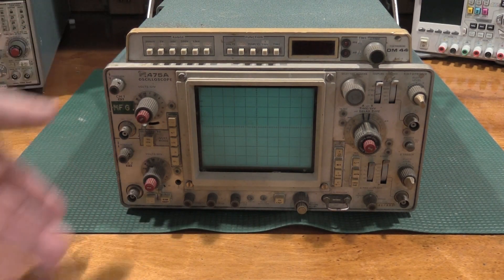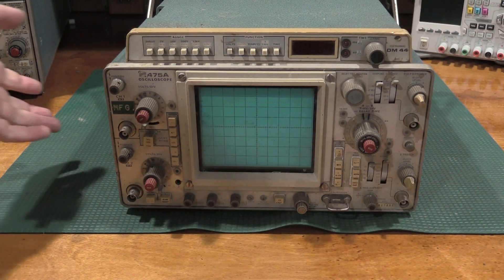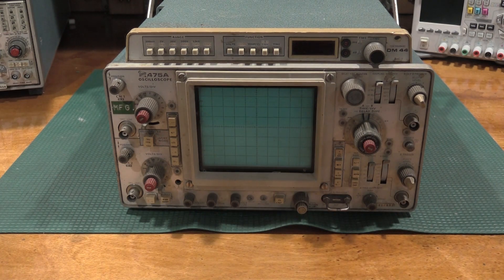In this particular video, I'm not going to go through an in-depth calibration. I have a four-video series already posted on YouTube about doing an in-depth alignment and calibration on one of these, so I will link those in the description below. This one will focus on the repair and the restoration of the unit. So with that, let's just dive in and get started.